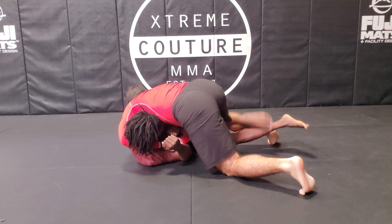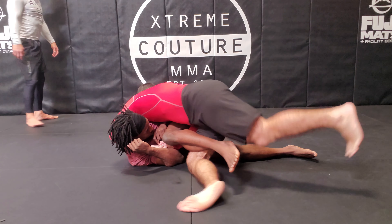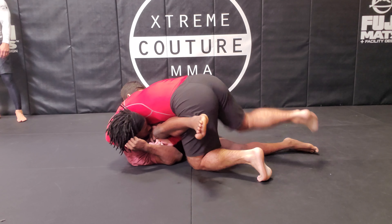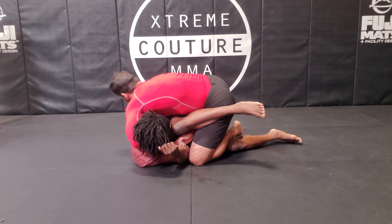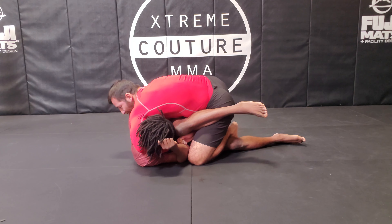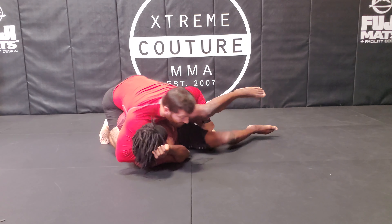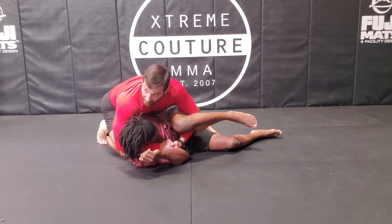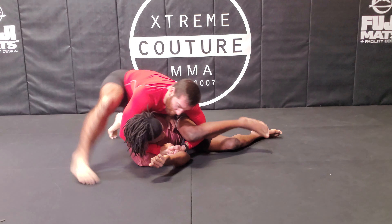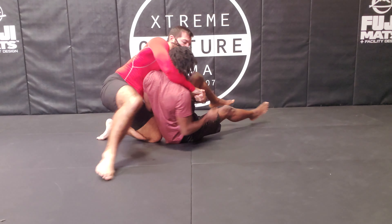I step over his leg here, step behind, and start circling towards his back. You can see right now I've got my foot behind his leg and my knee is over it. I release but still maintain pressure with my elbow. Now we reverse the cradle, then step up behind his head and sit up to his butt right here.